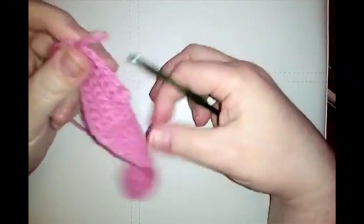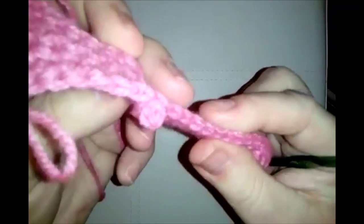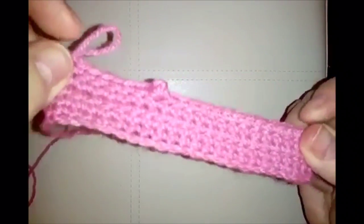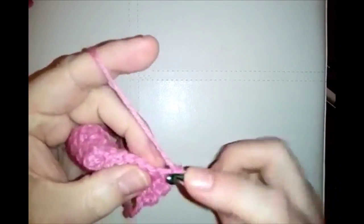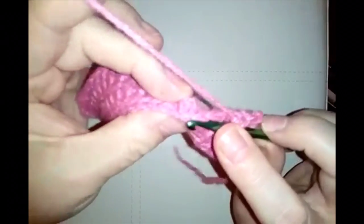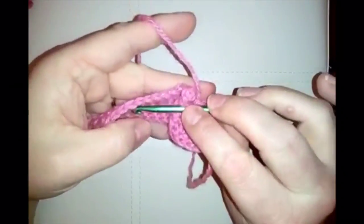You've finished your row and you've got your first cute little popcorn stitch. For the next row, do a whole row of single crochet — chain one, then 22 single crochets all the way back. Don't forget to crochet into the top of the popcorn stitch — 22 single crochets all the way along.